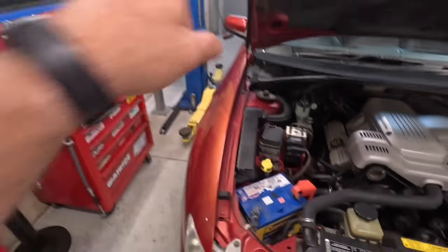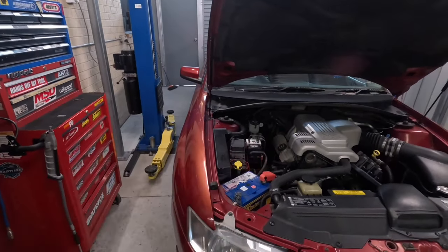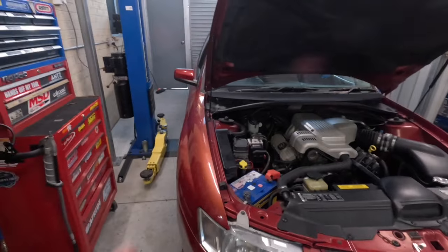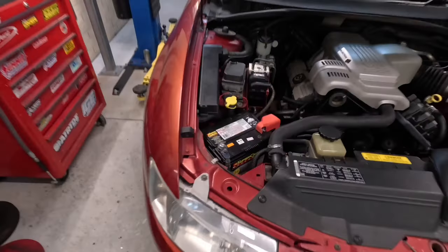Once we swap the battery over, we'll jump inside the car and plug the scanner in to scan for codes, because I haven't scanned it since I redid all that wiring. The engine light was on, which I'm tipping was caused by that. So we'll put the battery in and then we'll scan it.